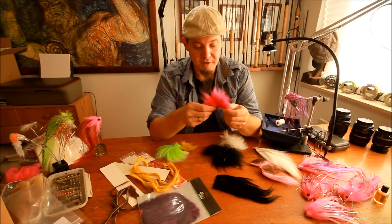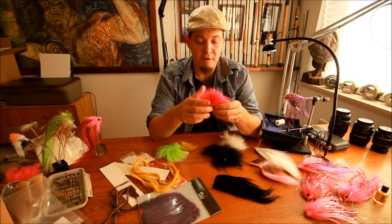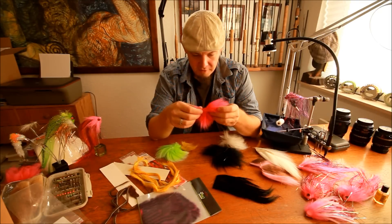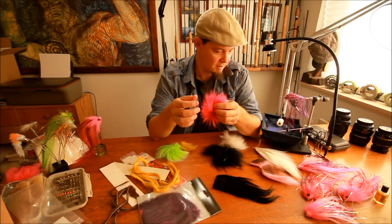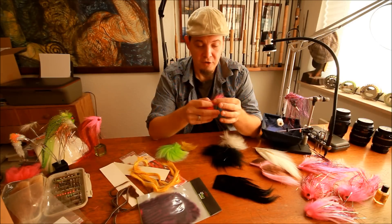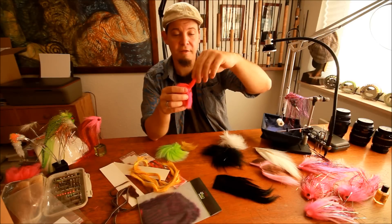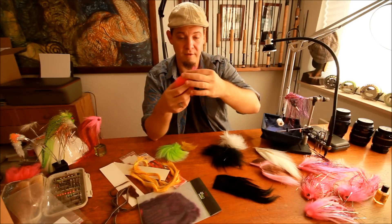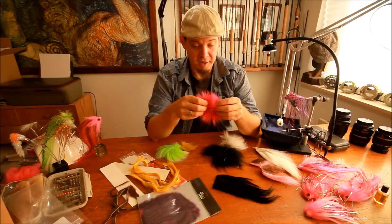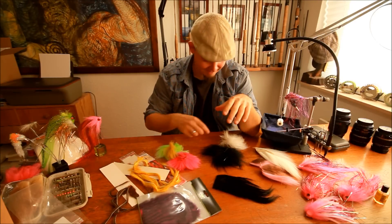The next material is Arctic Fox. Arctic Fox is probably one of the principal materials used today for salmon and sea trout flies. It has two different types of hair: the lower part which is woolly, and the tips which are thin and vibrate a lot in the water, adding a lot of life to the fly. It's a fairly cheap material that can be used for most salmon and sea trout flies, very widely used, and comes in a lot of different colors.